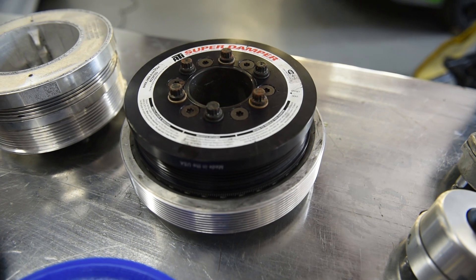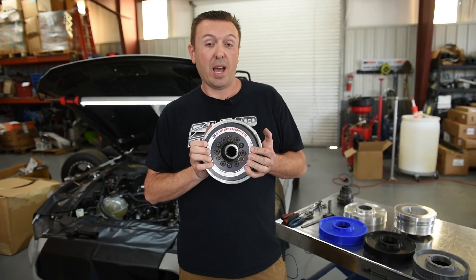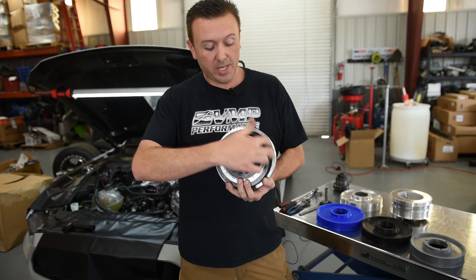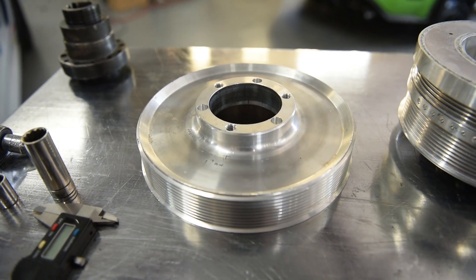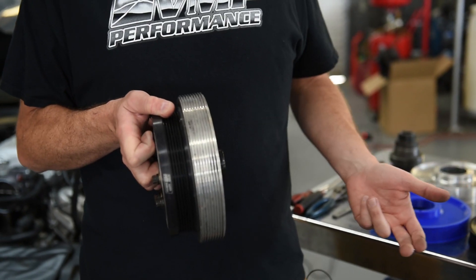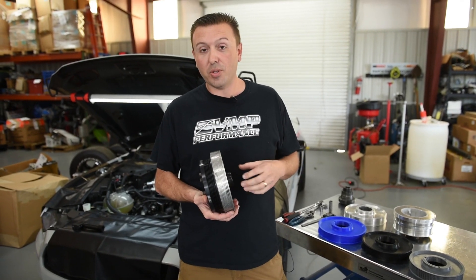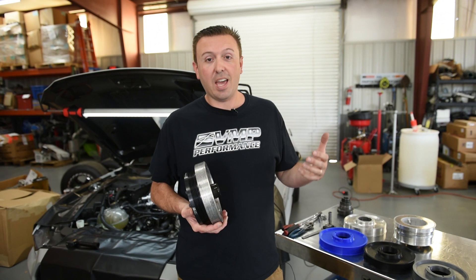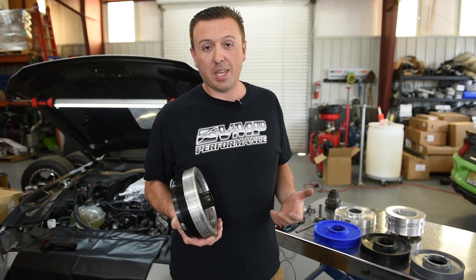This is the balancer that we used on TrackAttack during R&D — an ATI super damper balancer. It's got all the dampening functionality in the front accessory belt, and what is often called the AC belt is the rear pulley that drives the supercharger and the AC. The rear AC pulley can be easily interchanged, and we've been doing that for years with our VMP 8 and 10-rib kits for the Coyote.